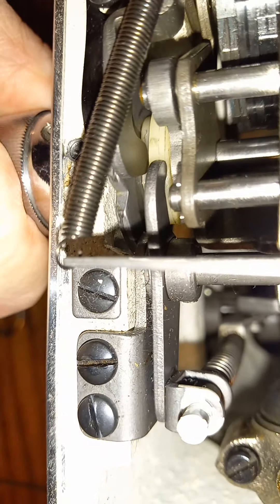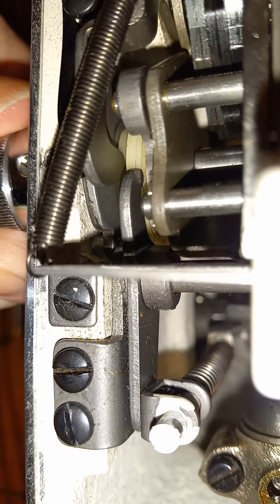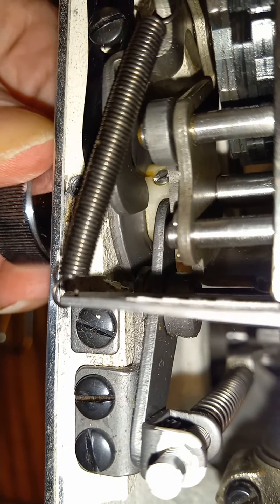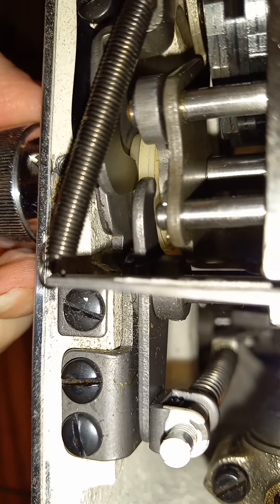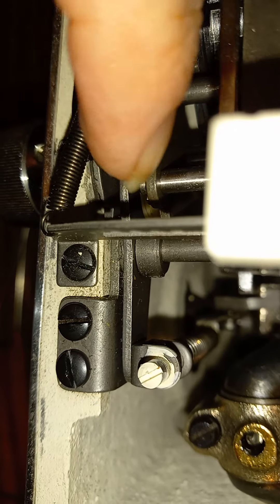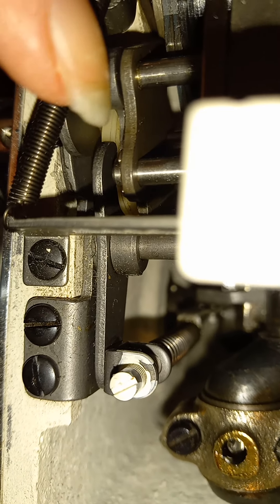I've never even noticed that before — I thought this was a completely all-metal machine. But that is a hard plastic piece. I don't know for sure what it would be called, but notice how it's got a crack right there next to my screw. So that may be the problem — if this piece right here is not able to ride on that little hard plastic piece down there.